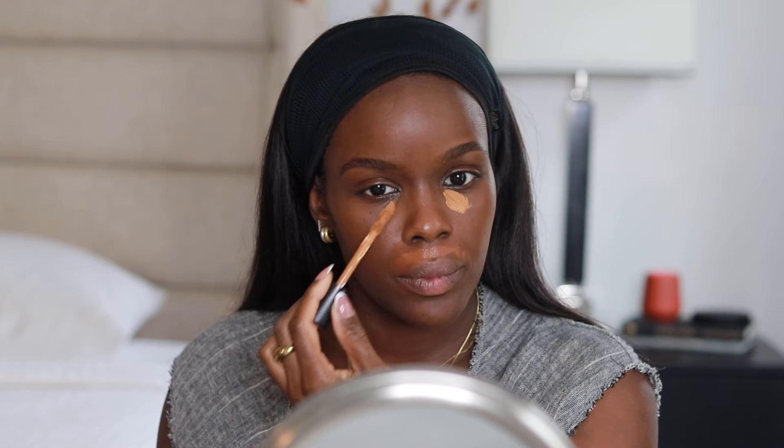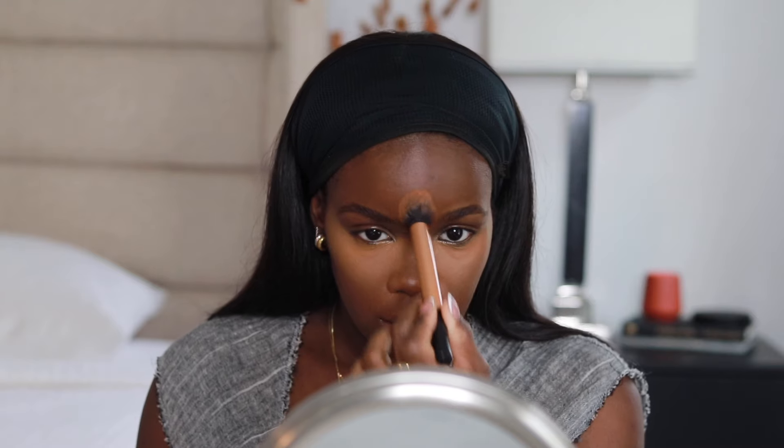Now I'm going to go in with the Sephora Best Skin Ever in 61P. I usually just go around the mouth area because I do have discoloration there. And then I'm going to go in with the shade 44Y under the eye. I'll just take whatever is left on the brush, go on the chin area, and then on the forehead as well.